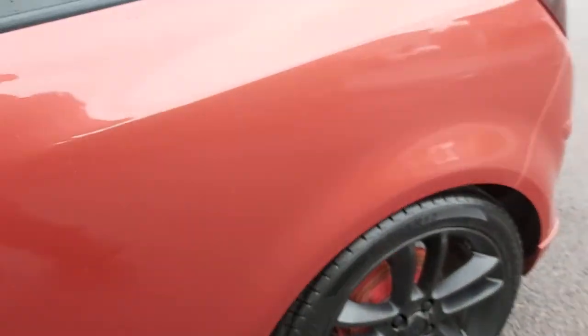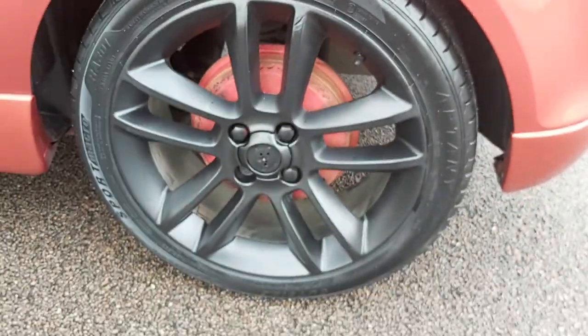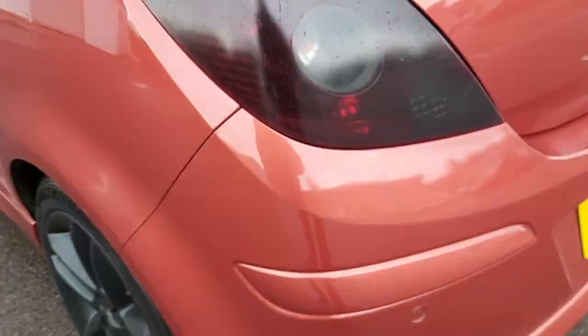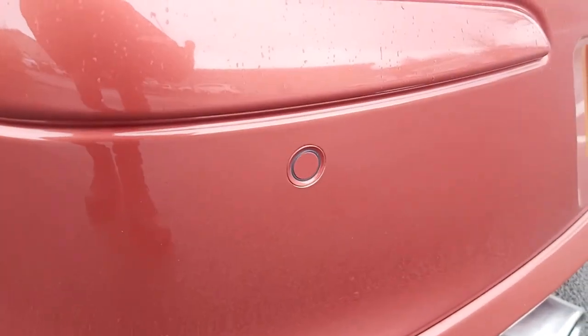Going back to that door mirror — that one's nice, not scratched. The door's nice. Good tire on that one as well. This has got the extra added feature of the reverse parking sensors.